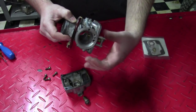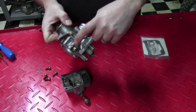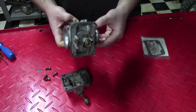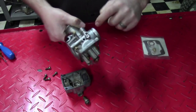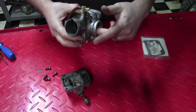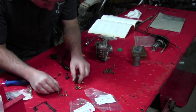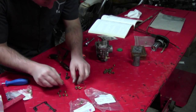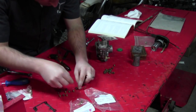This carburetor also features an air screw. This is the intake bell — the air filter side — and you can see a screw right here. This is an air screw, not a fuel screw. Fuel screws are typically found on the other side of the carburetor, the engine side.